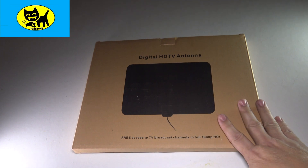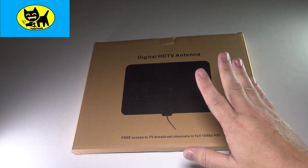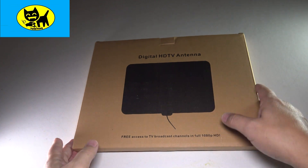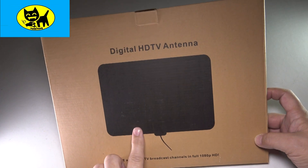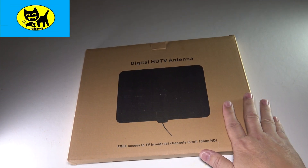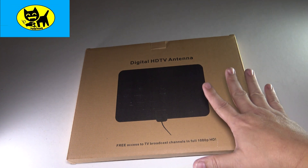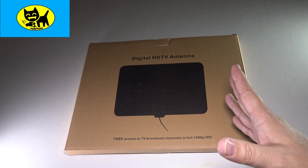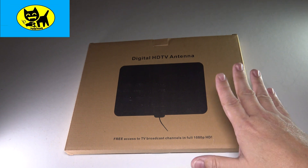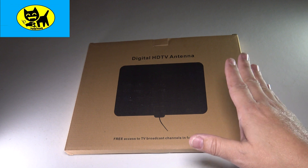Hey friends, Tux here. I got something really great here. There has been a revolution of people who are unhappy paying cable bills, and this device here is a digital HD antenna. This is part of the next generation of these antennas because this antenna is capable of 4K — yes, 4K TV for free. I just saw a study that 80% of Americans, and I'm sure this is similar around the world, don't like paying their cable bill.